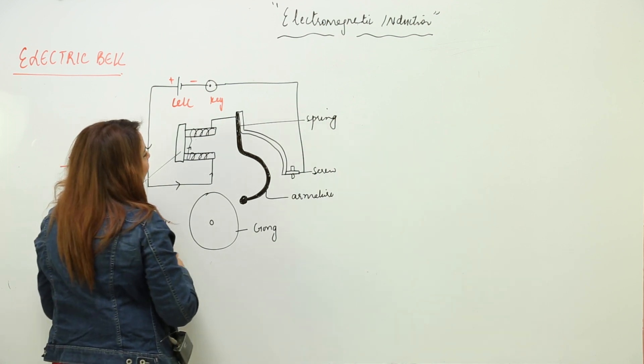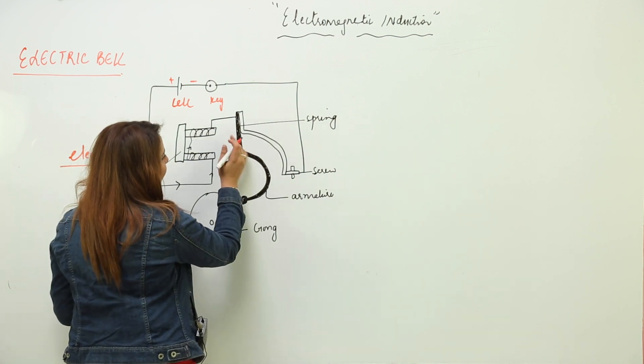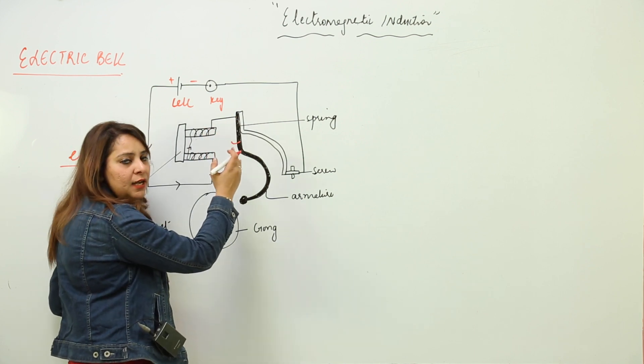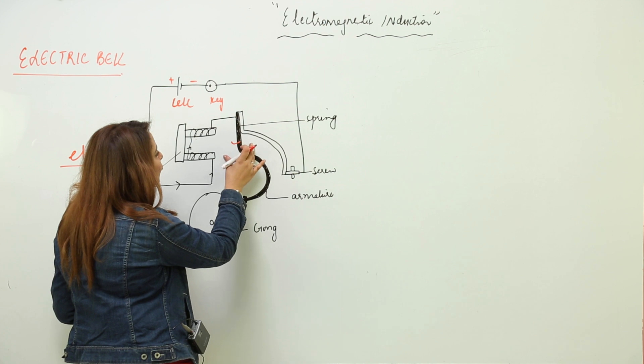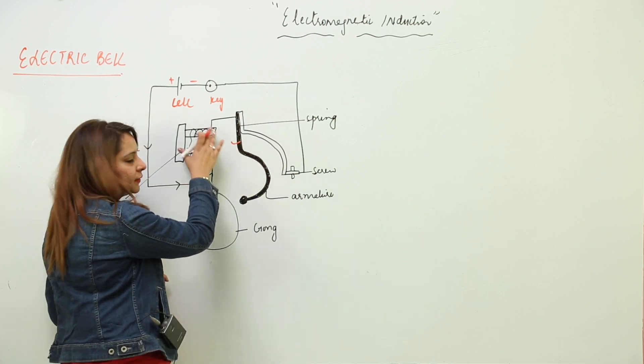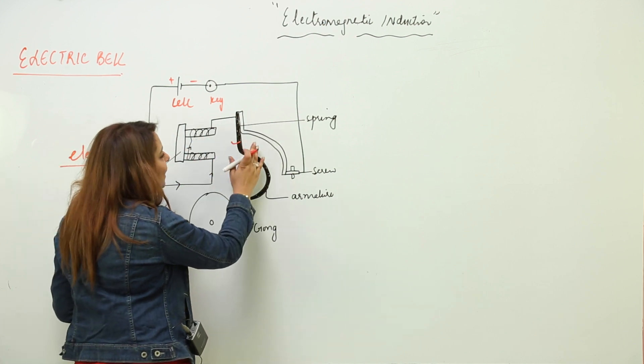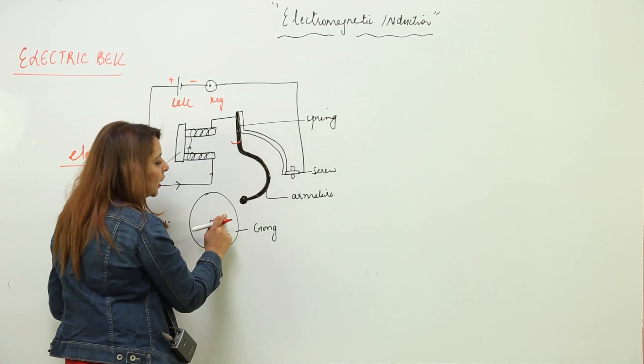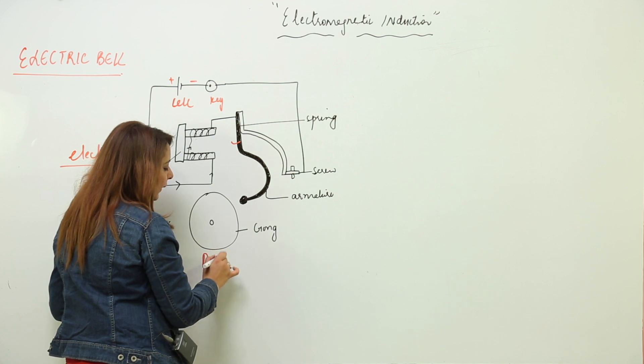As a result, it attracts the armature towards itself — you can say it exerts a force on it. Due to this force, the armature moves towards the electromagnet, this U-shaped magnet. As it moves towards the electromagnet, it hits the gong and the bell rings.